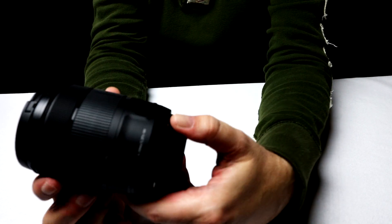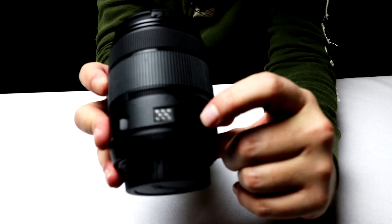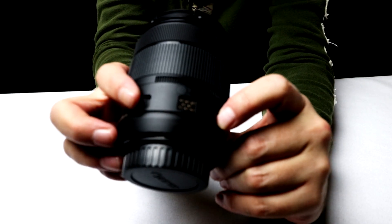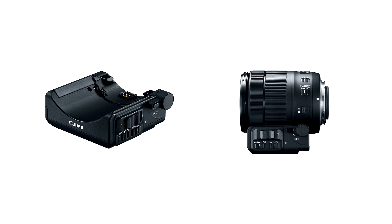At the bottom you'll notice some contacts and two indentations. This is for the PZ-E1 power zoom adapter, which attaches to the bottom of the lens and gives you a rocker switch that allows you to zoom in and out with a button press. It's sold separately from the lens, but it came with the kit I purchased. It was pretty cool because you could remotely zoom with the Canon phone app, but I never found the use for it and eventually just took it out of my bag to make room for other lenses.